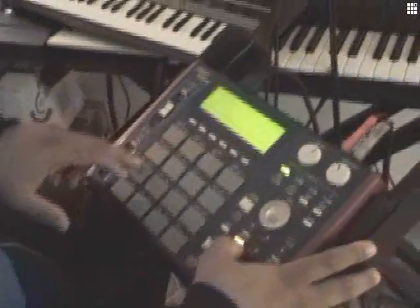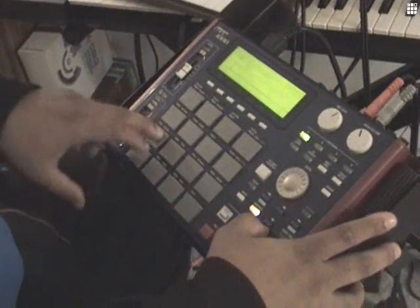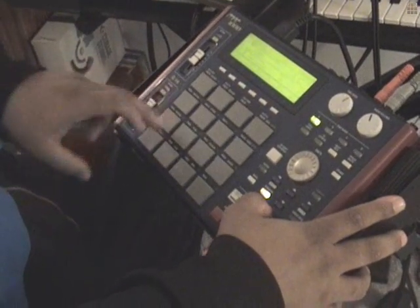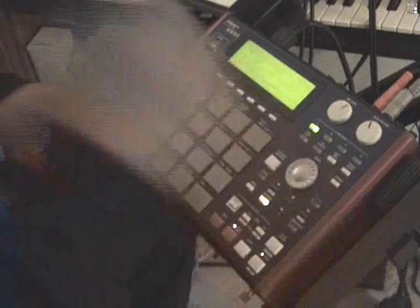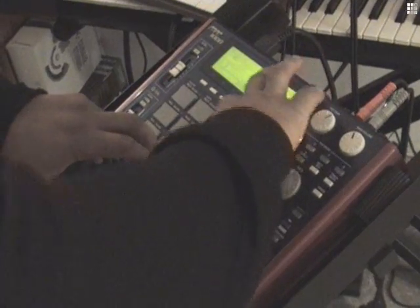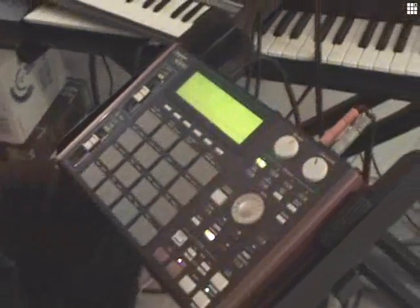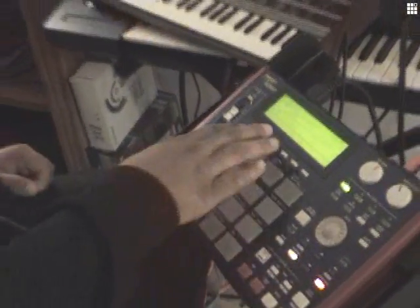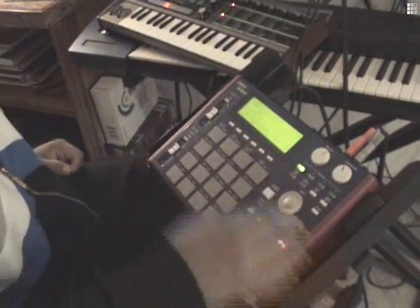I'm not making anything fancy, obviously. So that's just a standard beat. Now we've got three tracks, all tracked out.